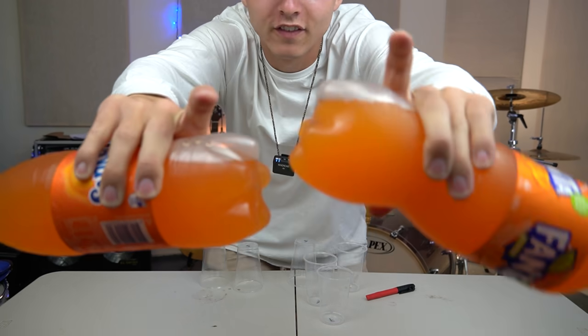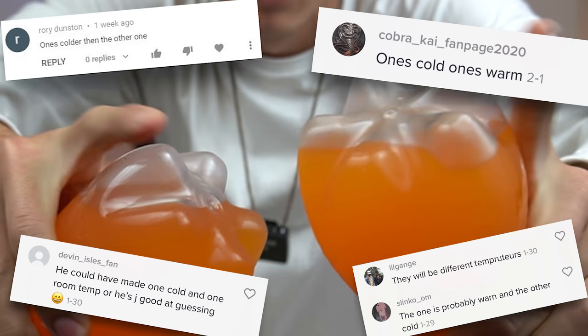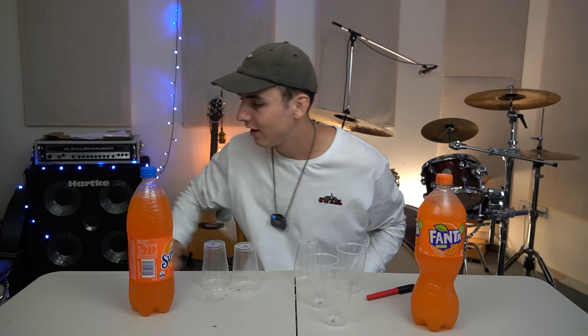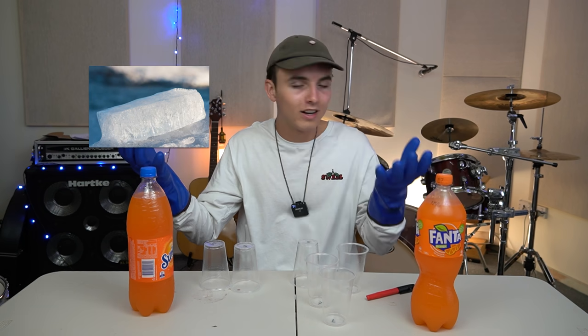Another reason why even if I could see through my blindfold contraption I wouldn't be able to tell. I also have proof — camera proof — that these are both the same temperature. Look at the fog, and look when I rub it off. Exact same temperature. But it doesn't matter about the temperature because I've got insulated rubber gloves. You could have a rock of dry ice in one hand and a rock of lava in the other and not be able to tell the difference.